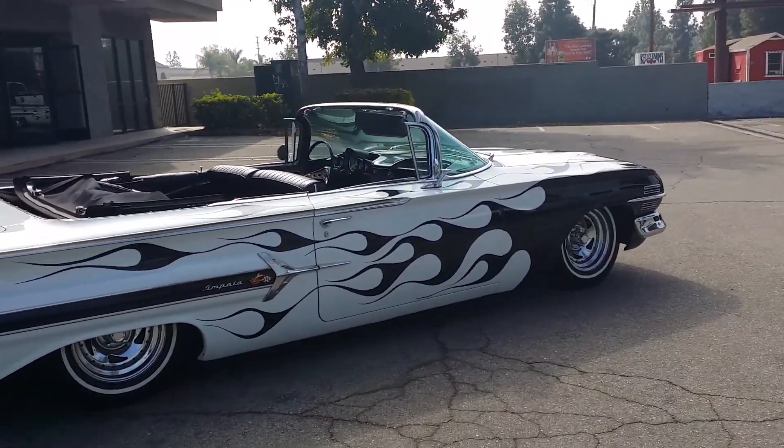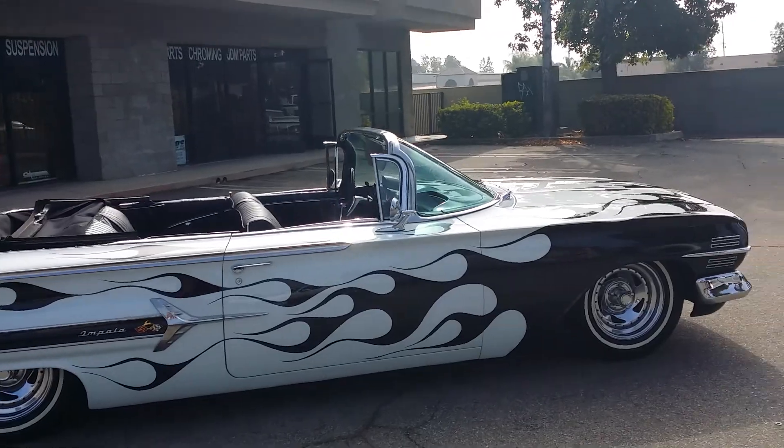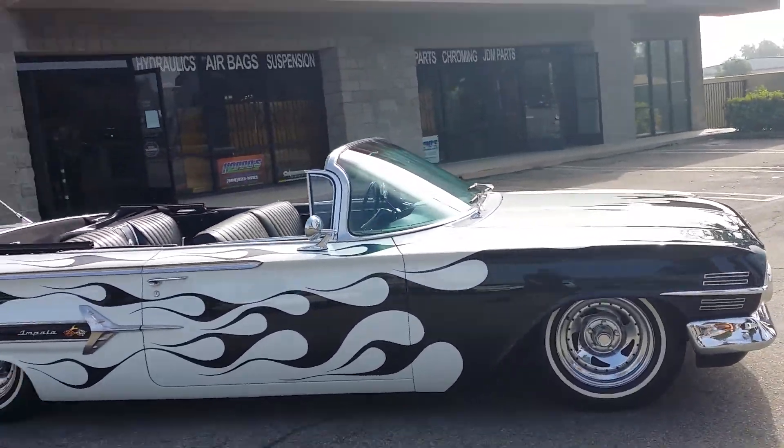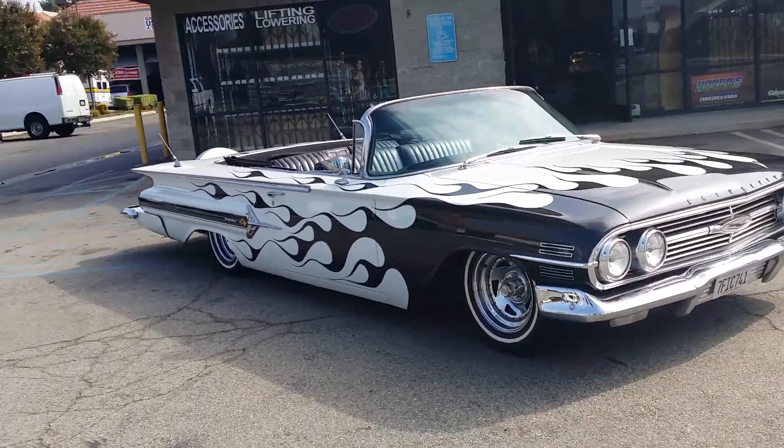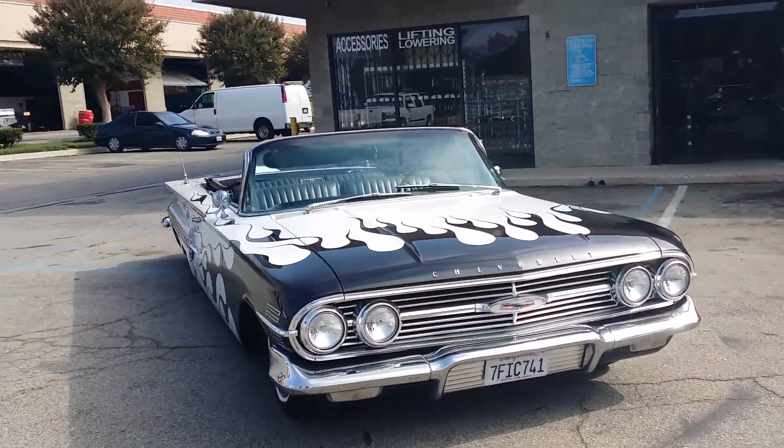What's going on guys? Alex once again from Hoppo's. Got the whole crew together and busted this one out in about three or four days. Just came back from Pomona, so we just finished detailing it up, cleaned it up, and of course got that killer wax on it.